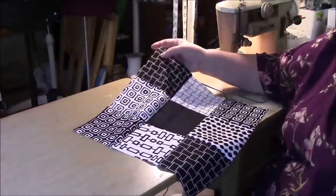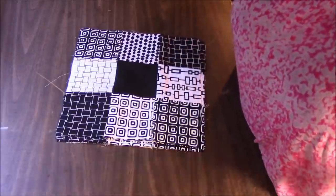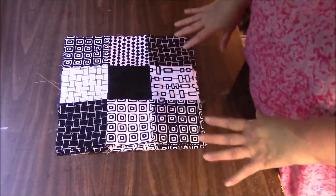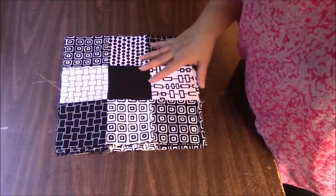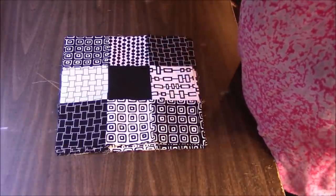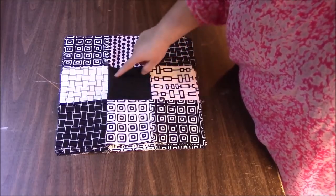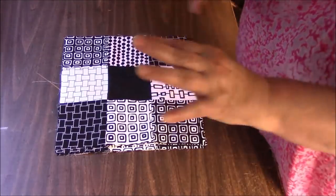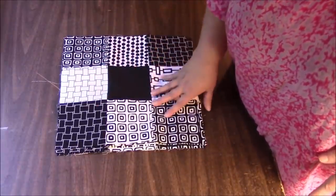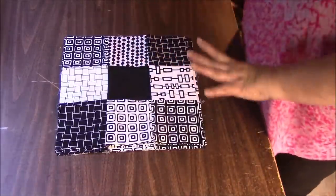I'm going to go ahead and finish all the nine patch blocks, and then we will do some cutting. I am back — it is another day. I have all my nine patch blocks finished. If you're doing this with your own fabric, you are going to need 108 five-inch squares total. You can use any color combinations you want. Just remember that the center square is going to be cut into four smaller pieces — it gets scattered about in the quilt, and it really looks cool. Like if you do black and white but put a turquoise square in the center, that is going to really pop.